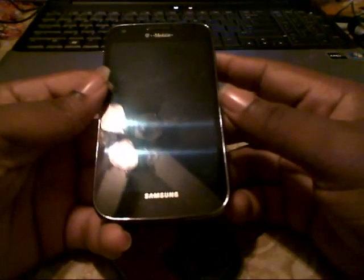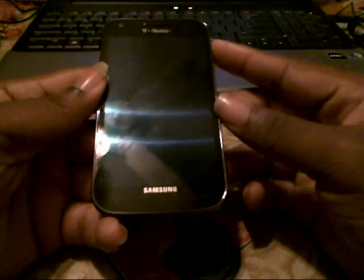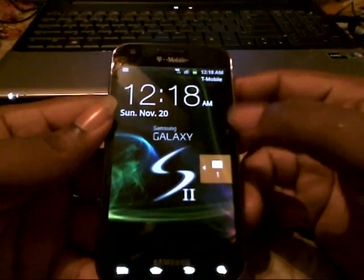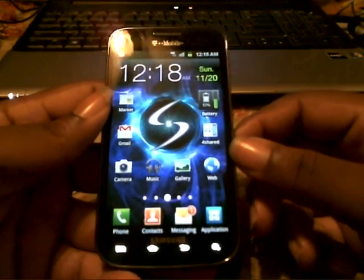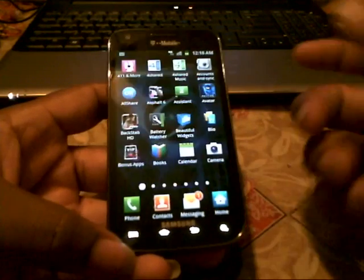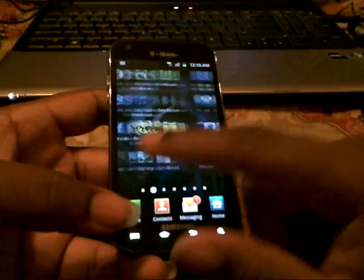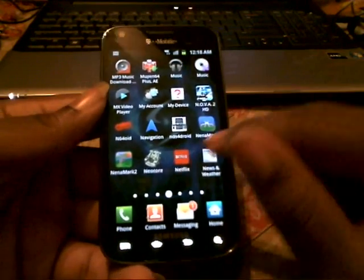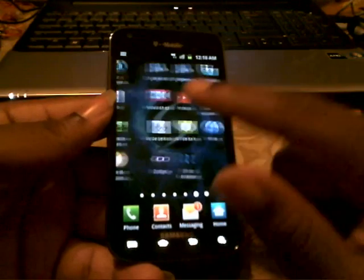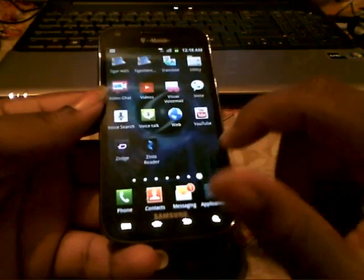Hey YouTube, Nero91 here and I'm about to show you guys how the Nintendo DS emulator runs on the Samsung Galaxy S2. Let me go ahead and have a tour. There are two different DS emulators: you have NDS for Droid, which is right here, and then you have Tiger NDS.